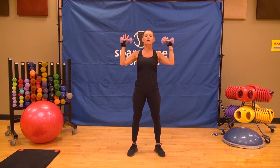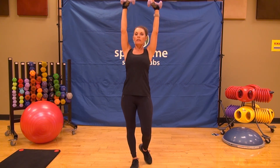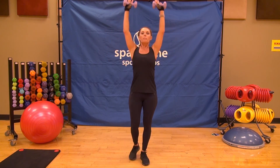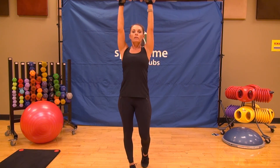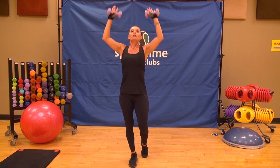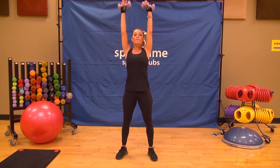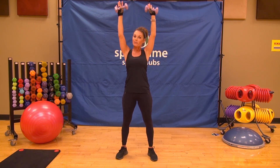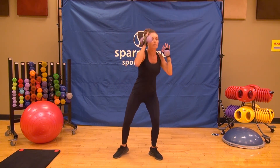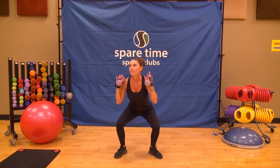Bring it center — shoulder press, starting slow, two and two. Keep breathing. If you need a break, pause it, come back when you're ready. Sixteen singles here we go. Elbows should be in front at a 45-degree angle, retracing that line over and over. You've got eight more. We've got four more, then we're going to go back to a squat with an alternating shoulder. Last one — squat and alternate the shoulder.